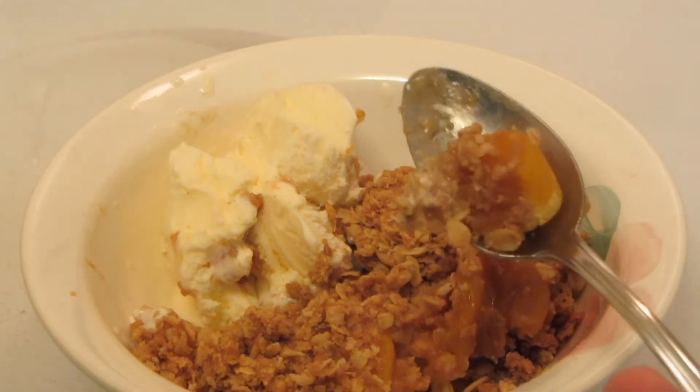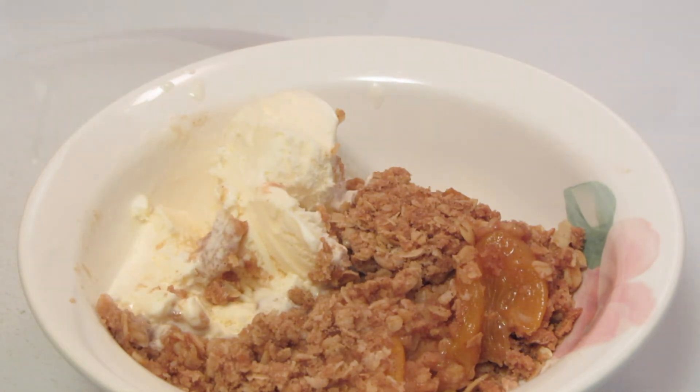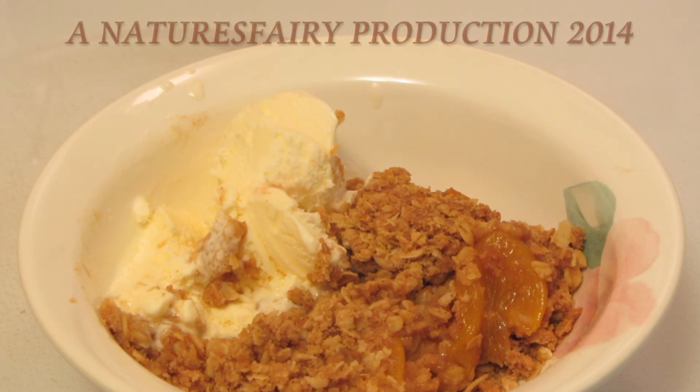The peaches are a nice consistency. Let me just give this a little taste with the vanilla ice cream. Oh wow. That is delicious. I hope you guys give it a try. Thanks for watching.